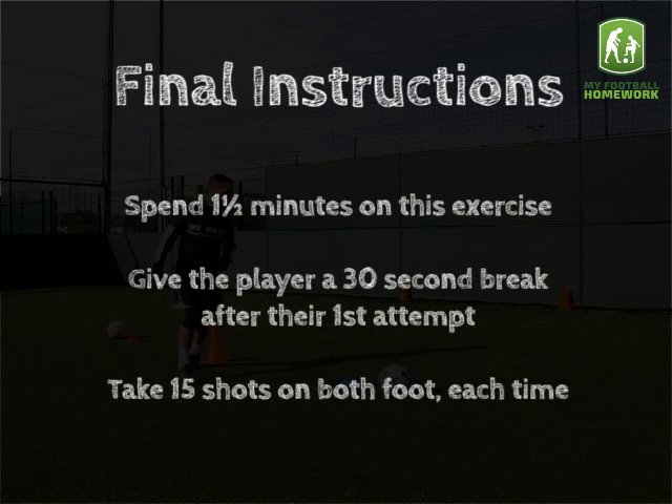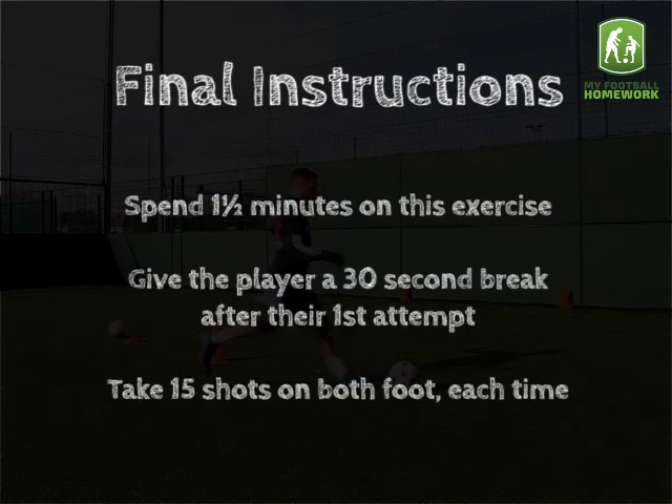Final instructions: Spend one and a half minutes on this exercise. Give the player a 30 second break after their first attempt. Take 15 shots on both feet each time.